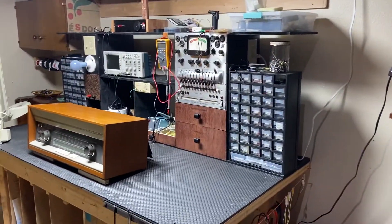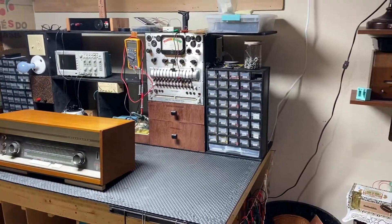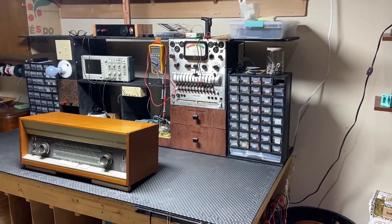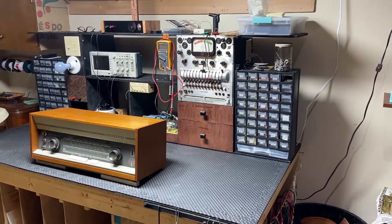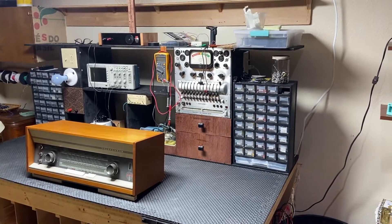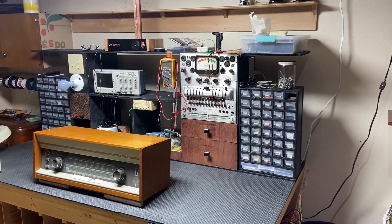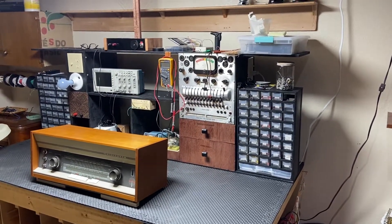I was fortunate enough recently to be looking at a magazine that had an advertisement from 1942. The advertisement was probably 30 benches similar to this side by side, and they were being used by Zenith Engineers — this would have been about 1942, 41, 40, someplace in that era.